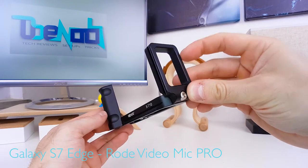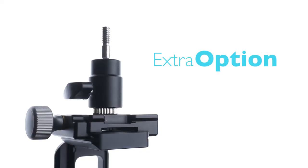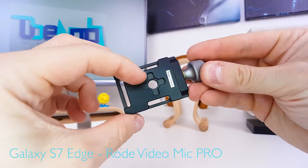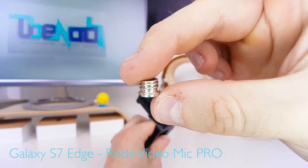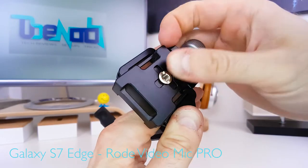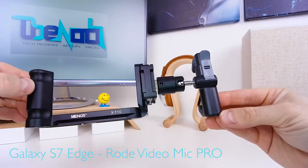Now, should you not find a custom L-bracket with a quarter-inch mount on the vertical part for the camera you're using, here's a quick workaround. Use a little Arca-Swiss compatible plate like this, with either a quarter-inch or three-eighth-inch mount on the bottom. Slide it onto the vertical part of the L-bracket and tighten it. If you have to, use one of these three-eighth-inch to quarter-inch adapters, screw them into the bottom of the plate, then quarter-inch to quarter-inch adapter, mini ball head, Glyph quick release, smartphone grip — and again, you're good to go.